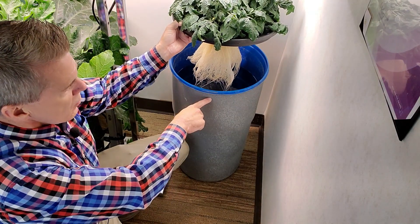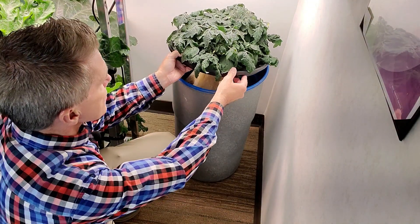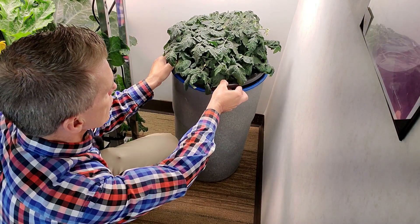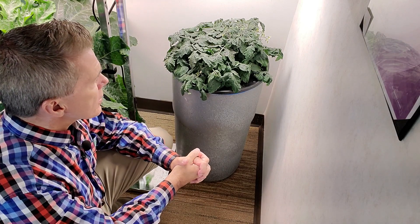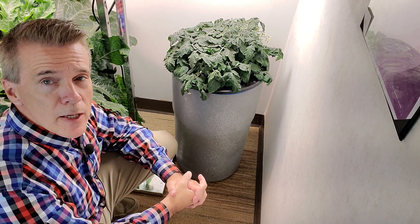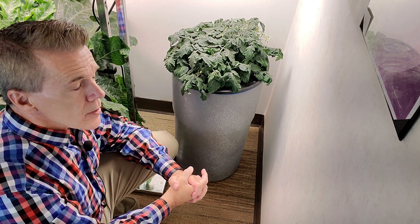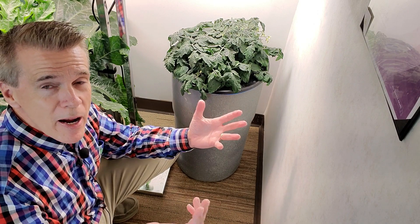The water originally was up to about here and has dropped down to about here. After my initial correspondence with Bernie Kratke, I did a lot of experimentation to find out if the fill-once-and-forget-about-it setup he used for lettuce could work for fruiting crops. I've done everything from tomatoes to strawberries to massive cherry tomato plants and passion fruit vines, and I've catalogued quite a bit of information over the years.